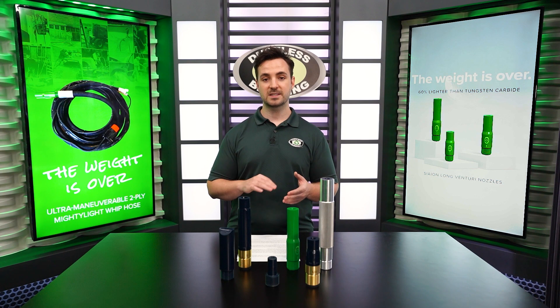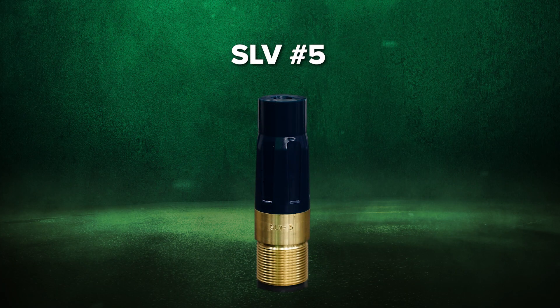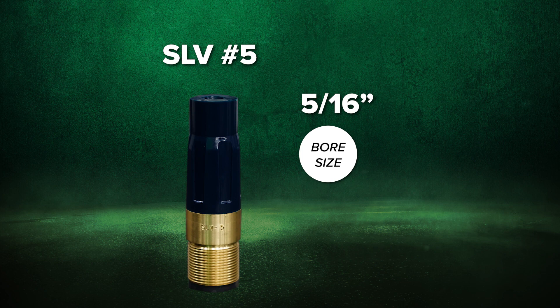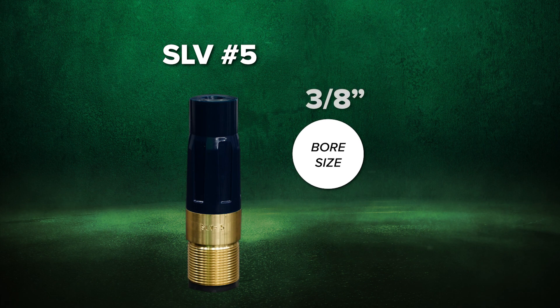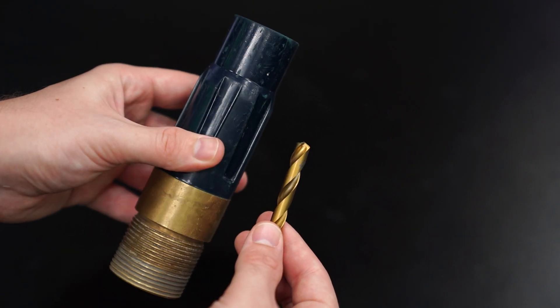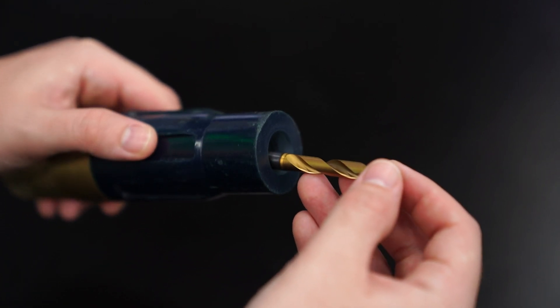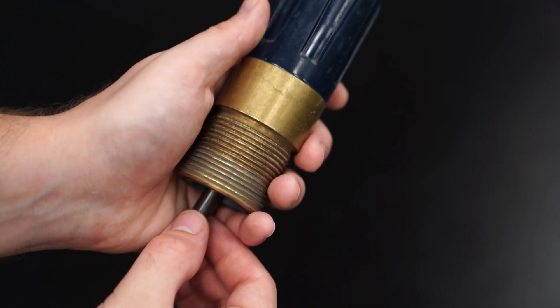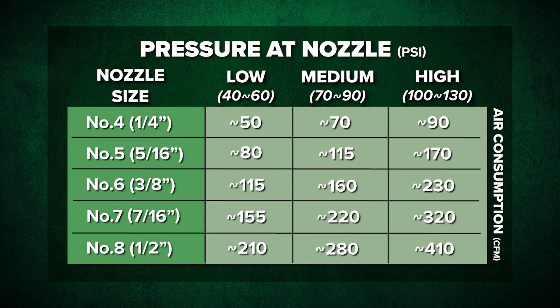It basically breaks down to this: abrasive traveling through the nozzle will wear its lining over time, which can lead to performance loss. For example, if you have a No. 5 nozzle that starts out with a bore size of 5/16 of an inch, and that nozzle wears just 1/16 of an inch larger, that puts the bore size at 3/8 of an inch — the same size as a No. 6 nozzle. You can test this by simply dropping a 3/8-inch drill bit down the No. 5 nozzle. If the drill bit does not pass through, you're good to go. But if it does pass through, it's time to check your air consumption charts and see if you're still in a healthy range of performance — meaning, can the CFM of your compressor keep up with the PSI needed for your blasting job?